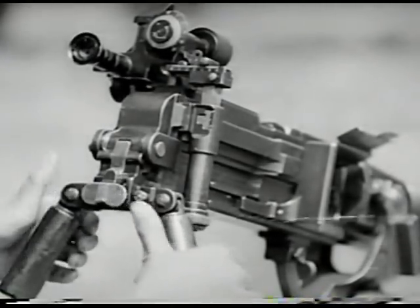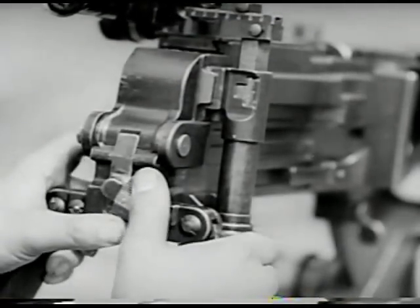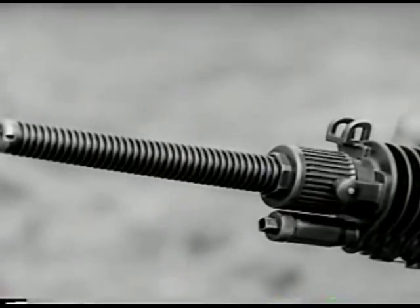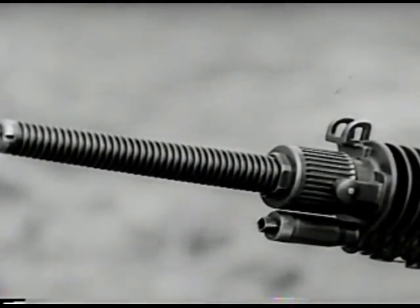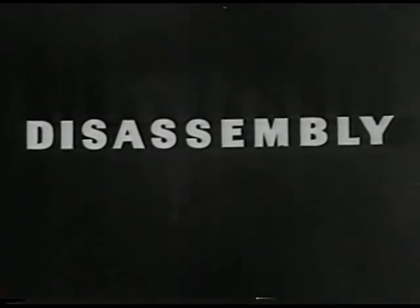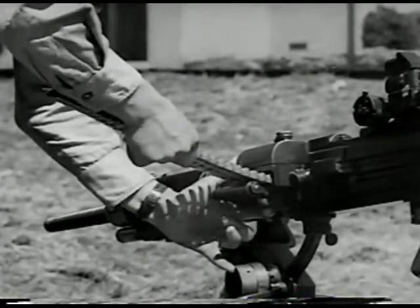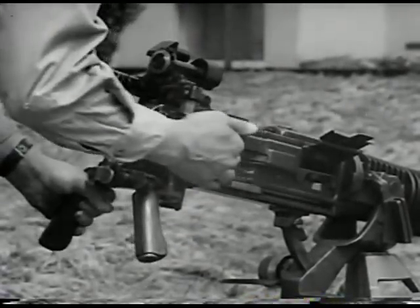On this gun, the trigger acts as the safety. To place the gun in the safe position, turn the trigger a quarter turn counterclockwise. Adjust the gas regulator for smooth firing. To field strip the weapon, release the plate charger by pulling outward on the holding pole, then pull back on the cocking handle as far as it'll go.